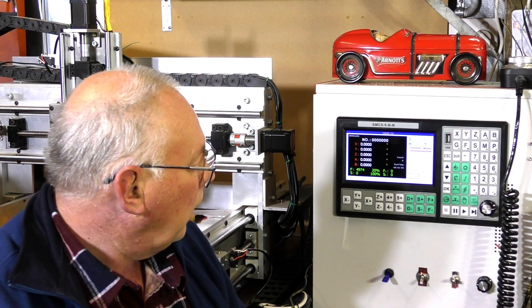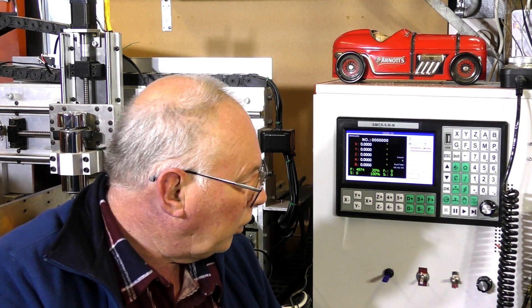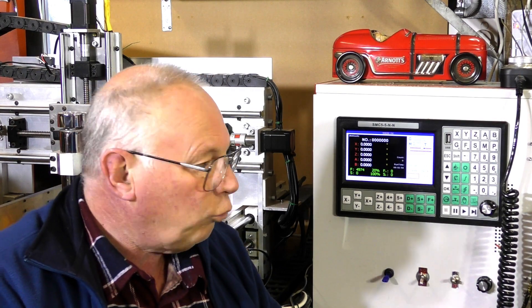So that's how to set the touch probe up in the SMC5. I hope you've enjoyed the video today. If you have, please press like and subscribe. And if you really like what I'm doing, you could consider becoming a patron to my channel.